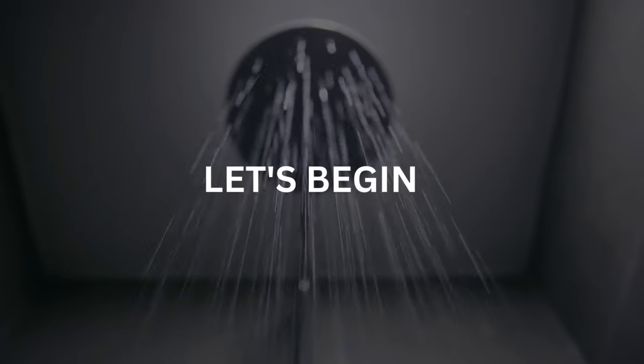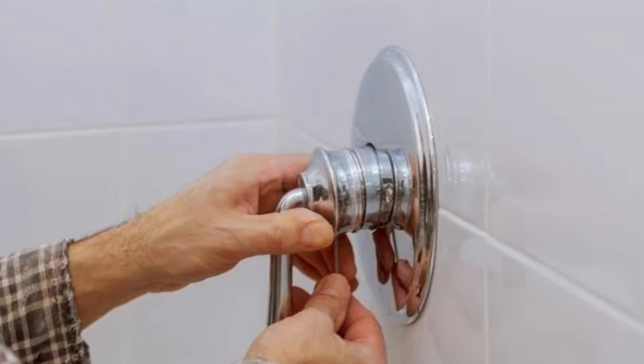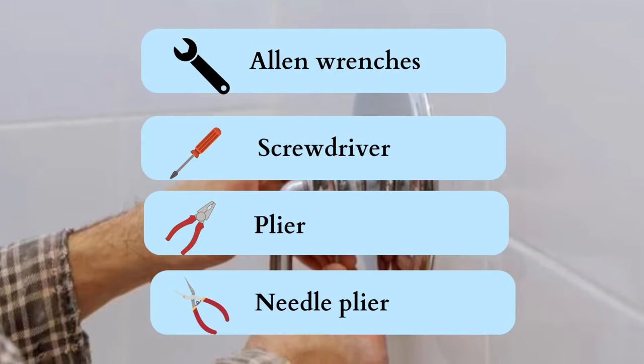Let's begin. You need to know how to find the best method to remove the delta shower handle quickly, whether it comes with screws or not. To get started, you'll need these tools: allen wrenches, screwdriver — basically flat head — plier, and needle plier.